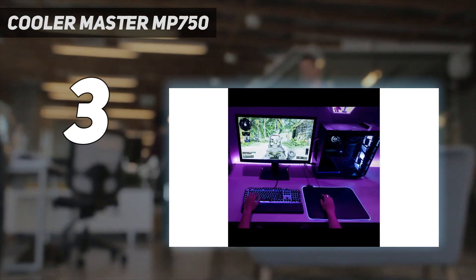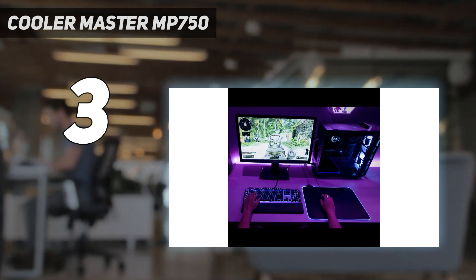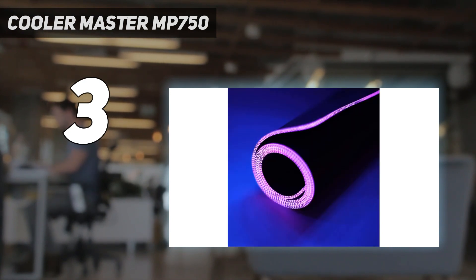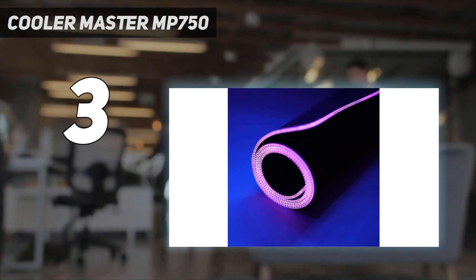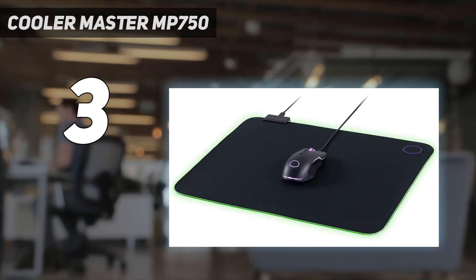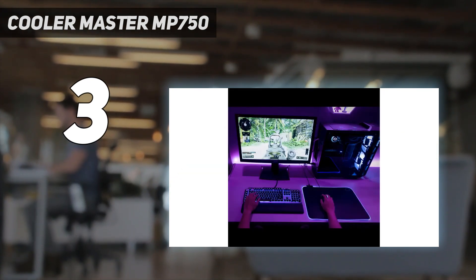The MP750 also features a detachable cable for when you don't need RGB. Its sRGB border shines pretty brightly, and a handy button lets you cycle through static colors without opening software. Unfortunately, black stitching interrupts the RGB frame, and there's some concern about getting things like jewelry caught between the loops and causing damage.